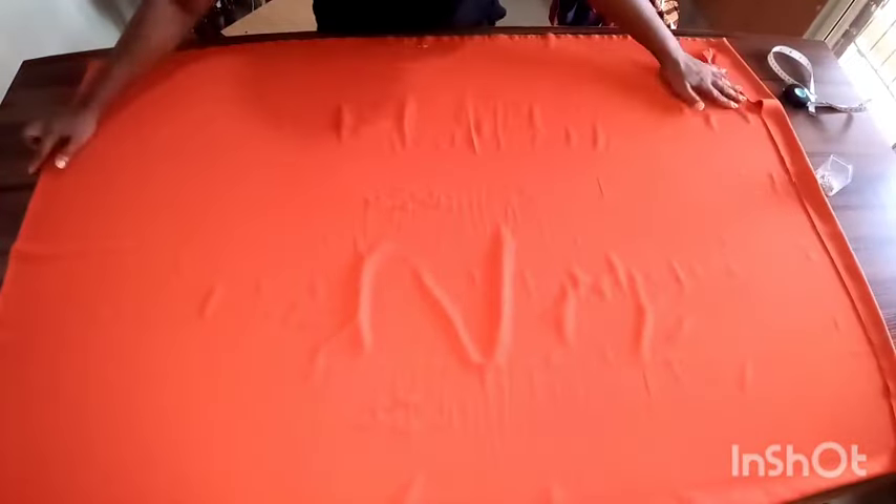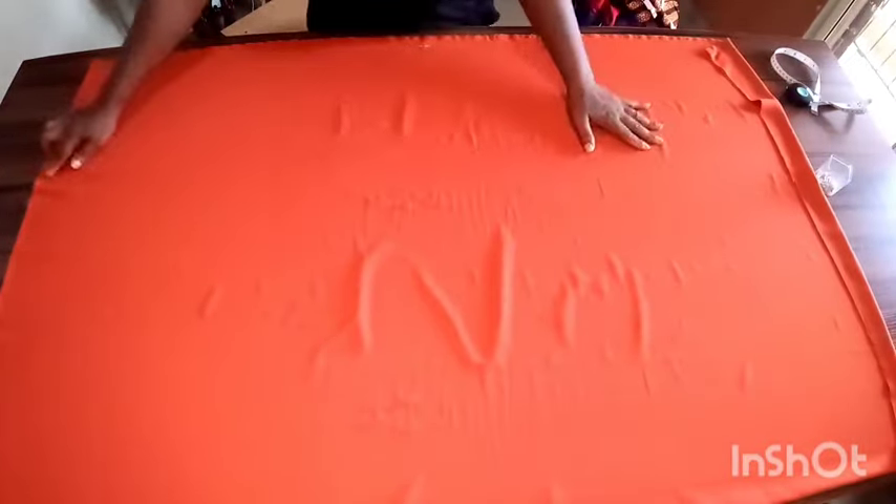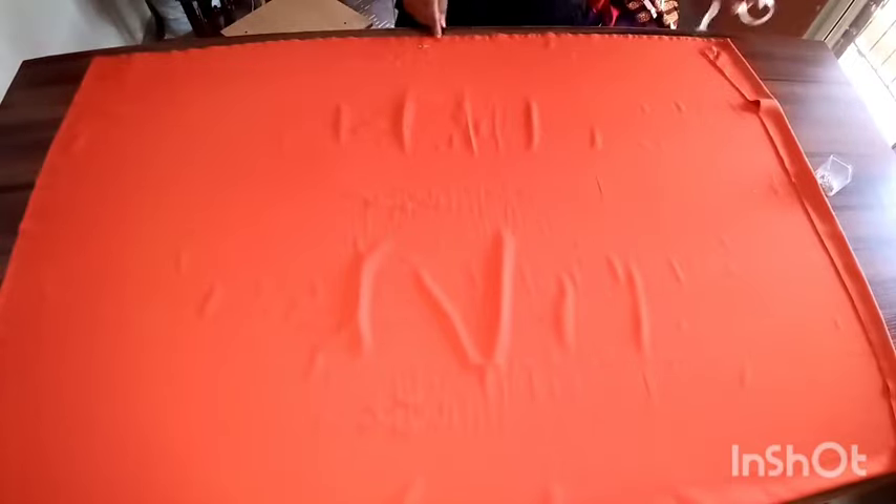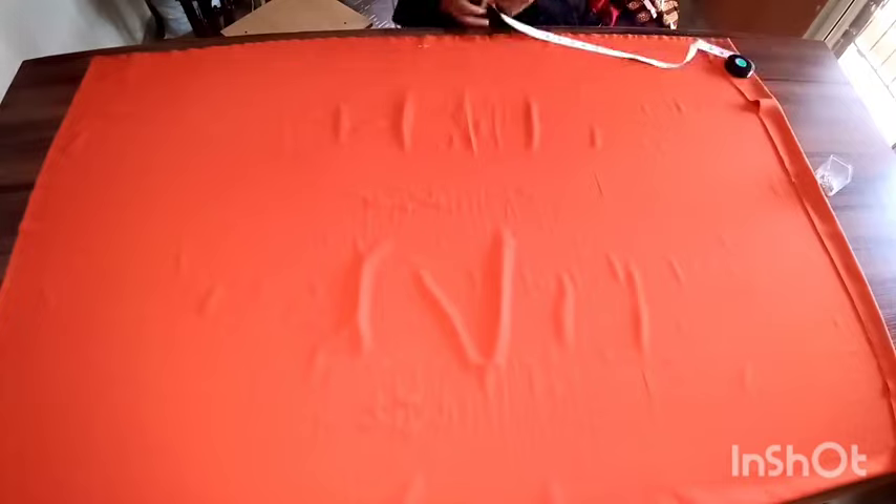Hello, welcome back to my channel. So finally I made a butterfly ruched skirt for myself, and if you'd like to know how, come with me, let's do this together. So I folded my fabric into two.